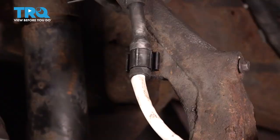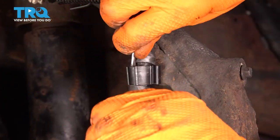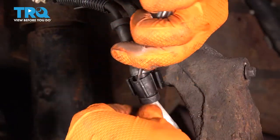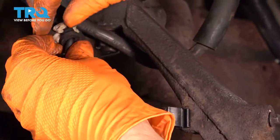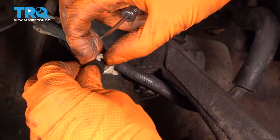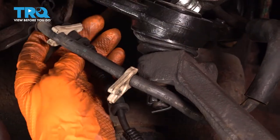Now I'm going to take a pocket screwdriver, stick it right in here in this little clip, and just pry it open. Take the wire out of it, follow it up — it should be clipped onto the brake hose here. Take it off. Leave this clip on the brake hose; just take the ABS wire out of the clip.